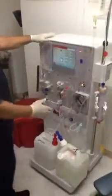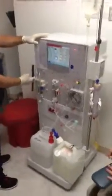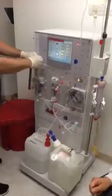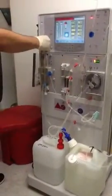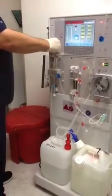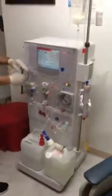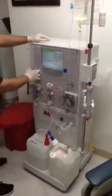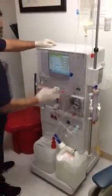Clean your saline line. Now we're going to work on the venous side — we're going to fill the venous drip chamber. Loosen the cap, fill it up to the bubble trap, then clamp it. Push reset for green lights. We have green lights. Stop the blood pump.